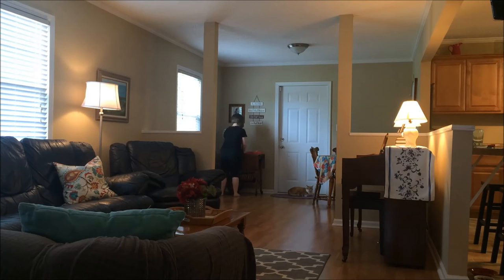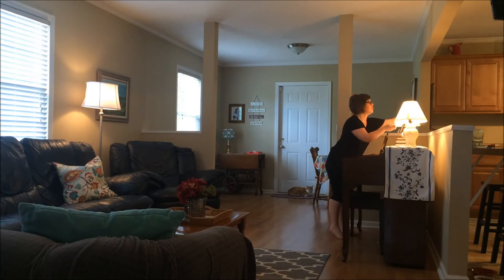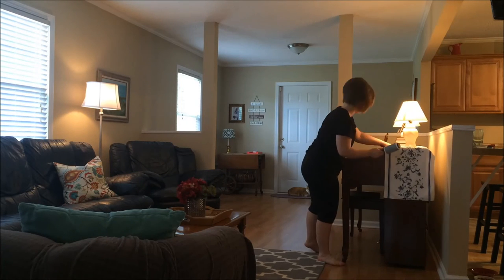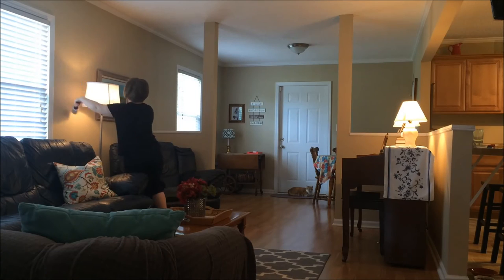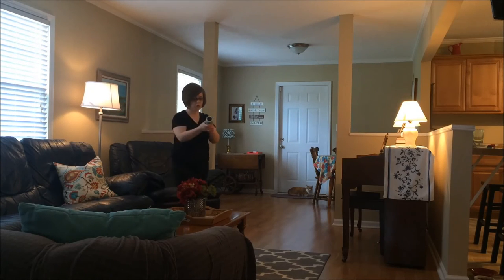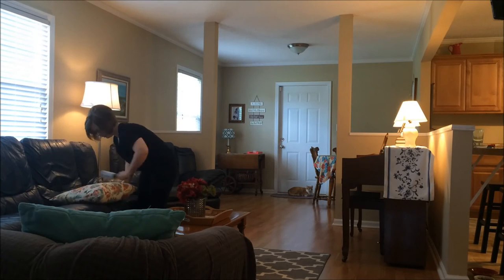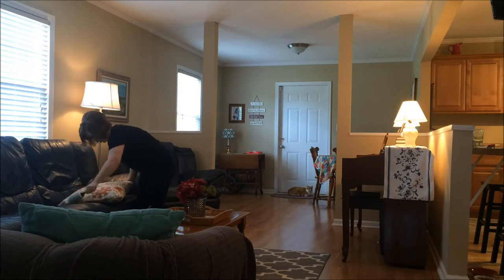Then I grab a lint roller and use that on all my lampshades. We do have two cats, so there's lots of cat hair and dust floating around. I'm going to do that on the lampshades as well as that runner there. If it gets too dusty I'll throw it in the wash, but once a week it's nice to freshen it with a lint roller. My throw pillows get a little run with the lint roller as well.